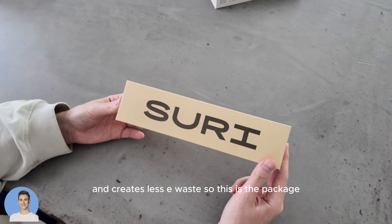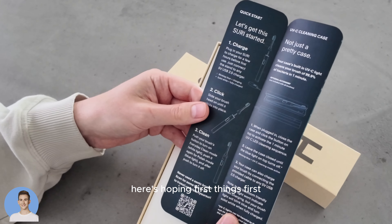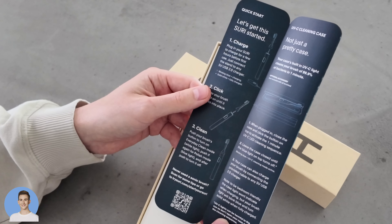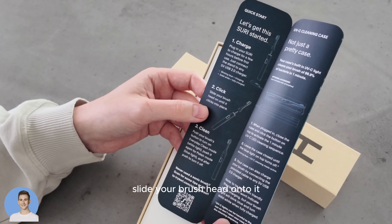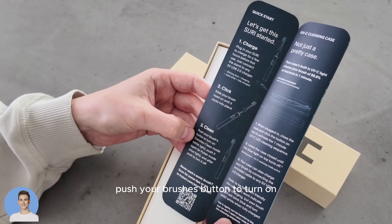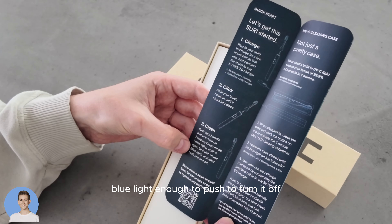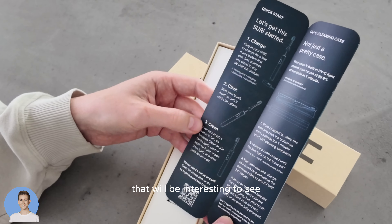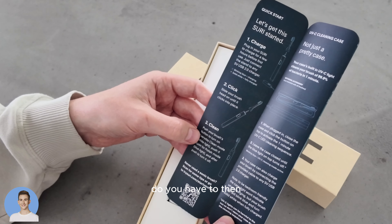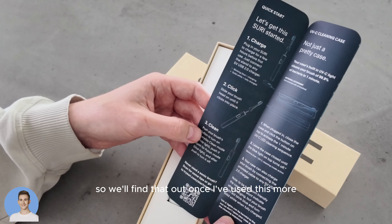The package says: because our habits can change the world. The instructions say: plug in your Suri to charge for a few hours first, using the USB 2.0 charger. Slide your brush head on until it clicks into place. Push the button to turn on everyday clean mode — white light. Push it again for polish mode — blue light. Push again to turn it off. So it will be interesting to see how many pushes you need if you're just doing an everyday clean, whether you have to cycle through polish mode to then turn it off. We'll find that out once I've used this more.